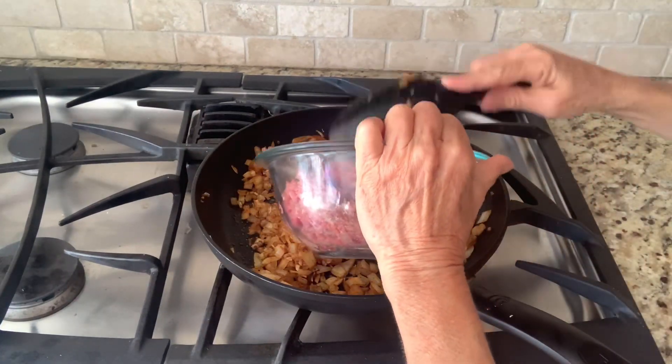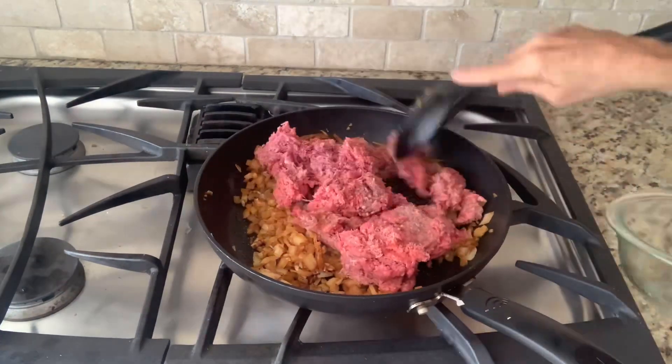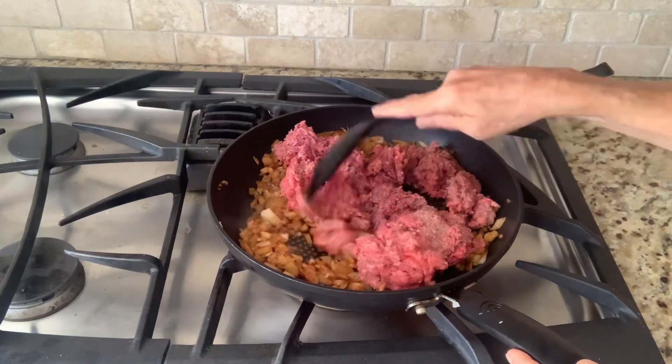Now it's time to add our ground beef. We're going to thoroughly cook our ground beef and break it into small pieces.